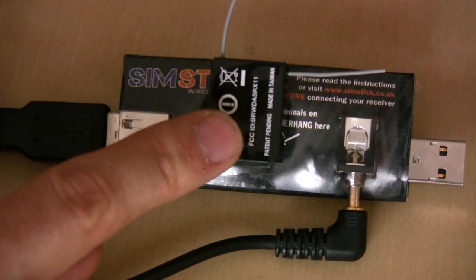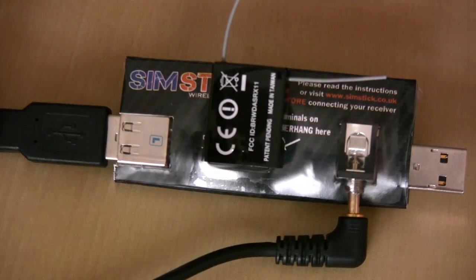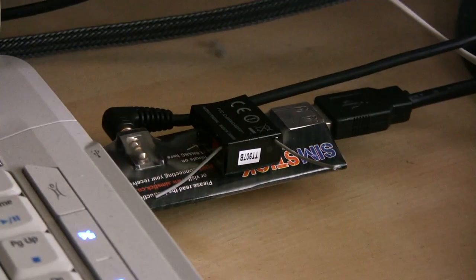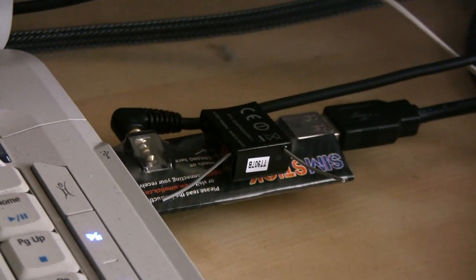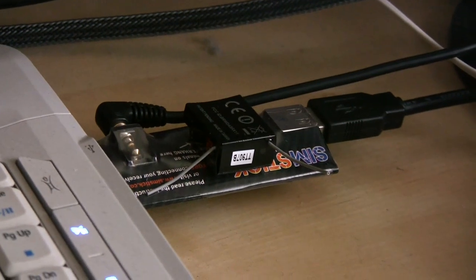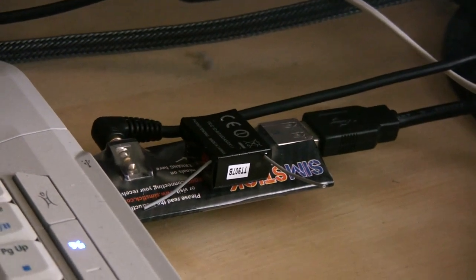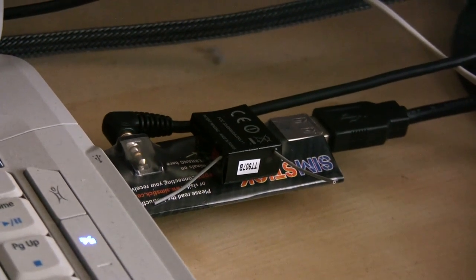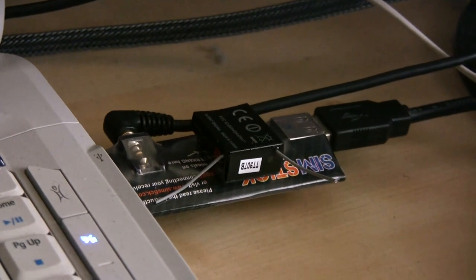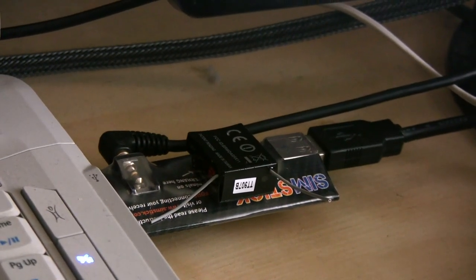It's a good idea to bind the receiver off the SIMSTICK first before plugging it in, because you'll have difficulty binding it once it's plugged in. Here we are with the laptop — the SIMSTICK is plugged into the side. You can see it's flashing orange on the receiver since my transmitter isn't turned on yet. The next step is to fire up your simulator, turn your transmitter on so it binds to the receiver, and then configure a transmitter profile on your simulator so the two can communicate.